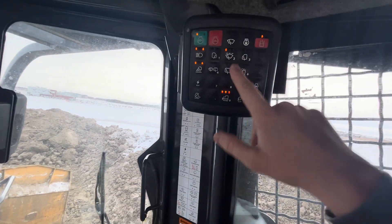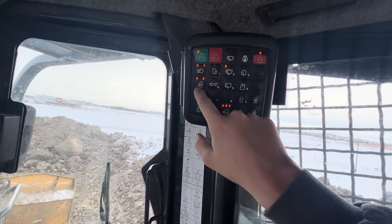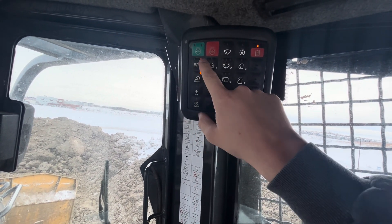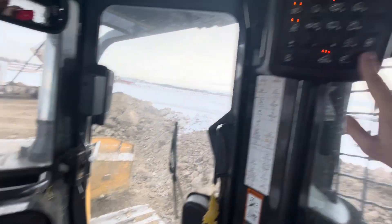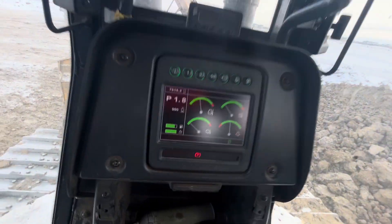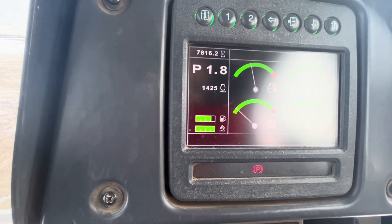Your lights — these are your working lights that you turn on when you're running the machine. Your throttle — these two buttons control your throttle. You can see right here when I hit it, it throttles up, and when I hit it again it throttles down.